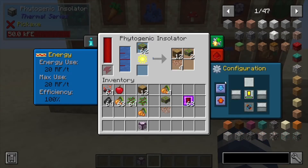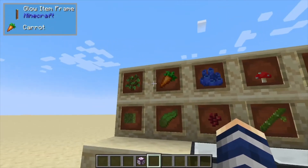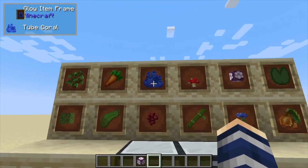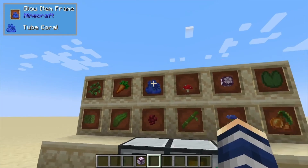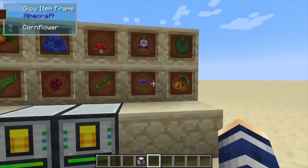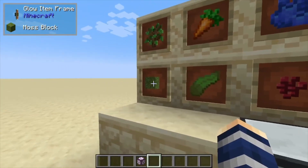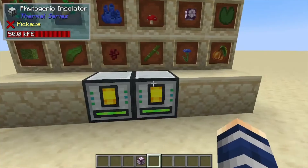Configuration is deciding your inputs and outputs — which sides they're on — and right here you can set it to auto input or output. Now here are some of the recipes we can do: trees, crops, you can actually duplicate coral if you'd like, mushrooms, chorus fruit, lily pads, bamboo, and a few other things. Moss blocks is another really useful one if you'd like moss blocks.